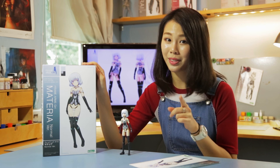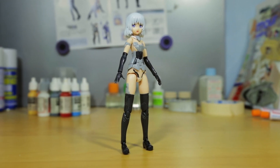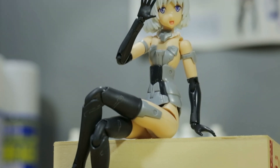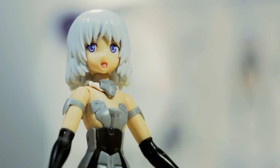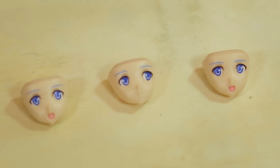It may seem there's nothing much in this box, but that's where you're wrong. First off, the material is designed with maximum posability in mind. What I really like about the material is the alluring face expressions.